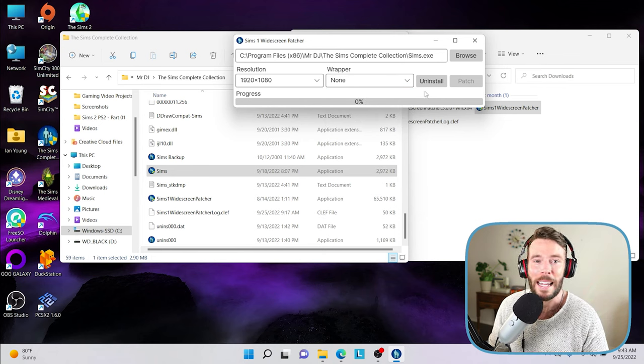Because I already have it installed in my game I have the option of uninstalling, but for you, Patch should be visible and you want to click on that option. And that's it — you have now reconfigured your settings for the Sims Complete Collection to be fully in widescreen.